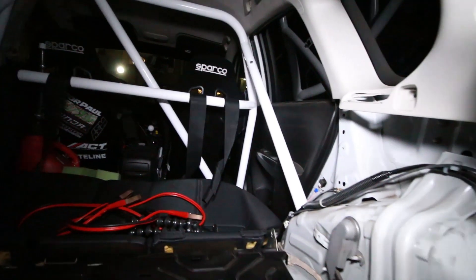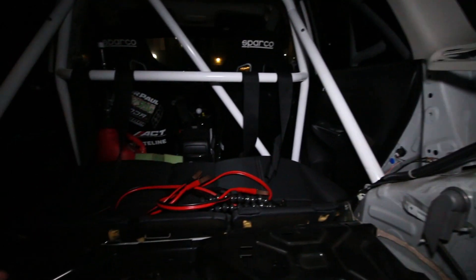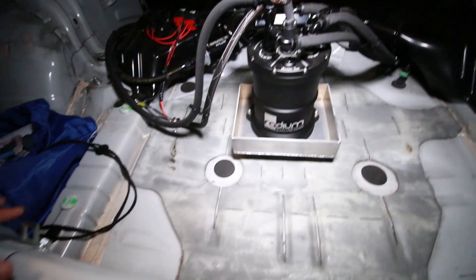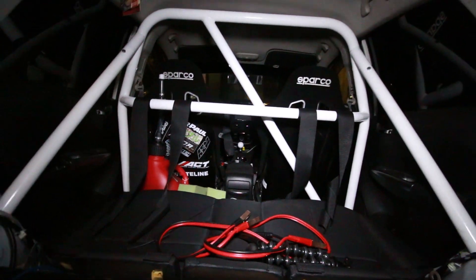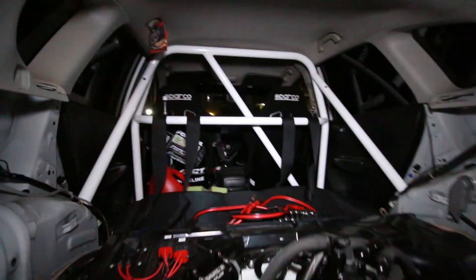We took out all the seat belt stuff down there, left the bench in. Took out all the plastic trim in here — whatever you want to call it — took out all the plastic in here. And we got the auto power half cage installed.